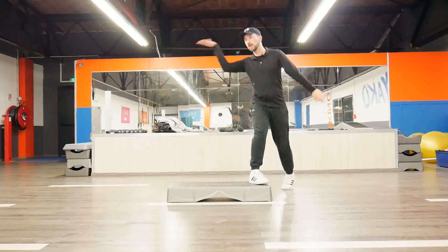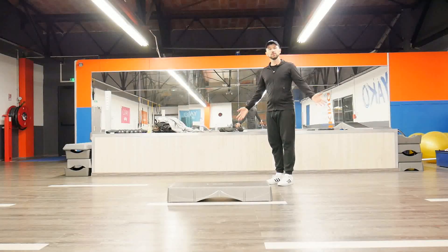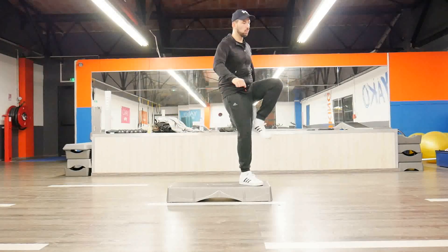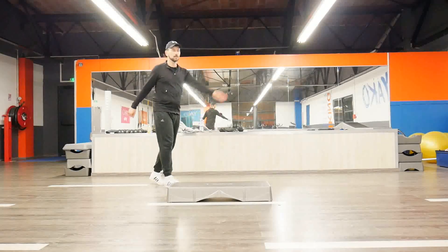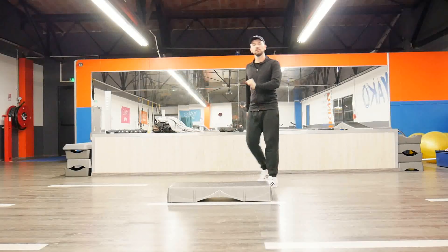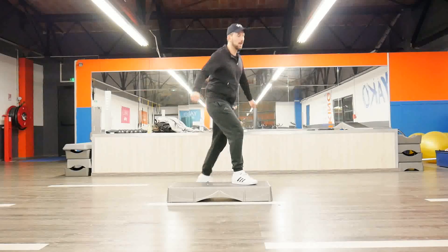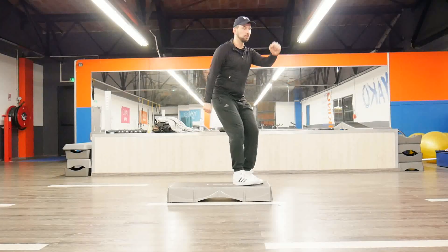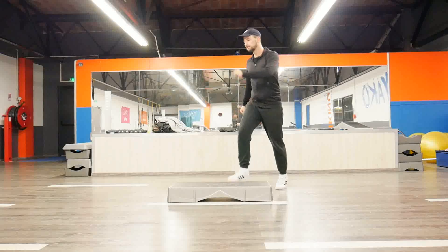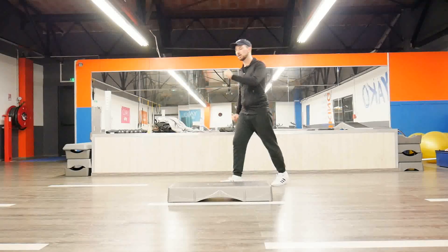Now I'm going to add one knee, and then a second knee, and then just continue to march to complete my counts. The same thing applies here: 1 2 3 4 5 6 7 8, and 1 2 3 4 5 6 7 8, 1 2 3 4 5 6 7 8. Really easy.